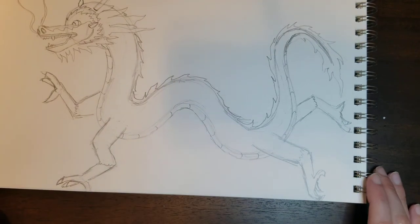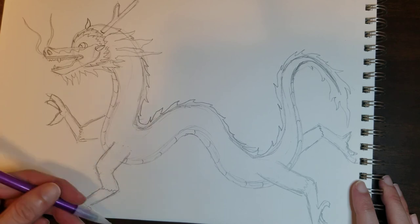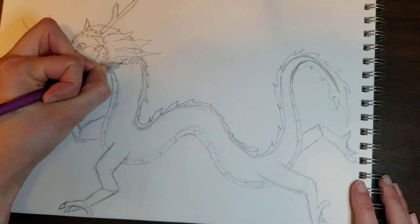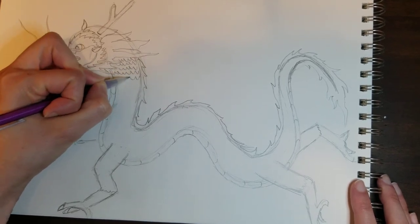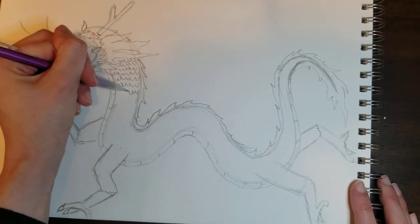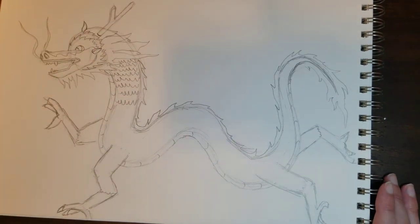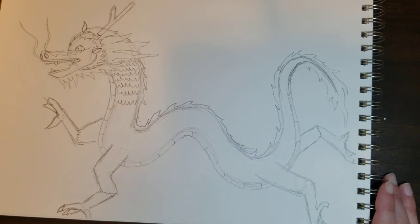And there we have our dragon. What I would do is add some sort of detail — whether that's spikes, scales, or something to give it more detail. Then the next thing I would do is outline everything in Sharpie so it really pops. In the next video I'm going to show you how to blend some colors using crayons or oil pastels.